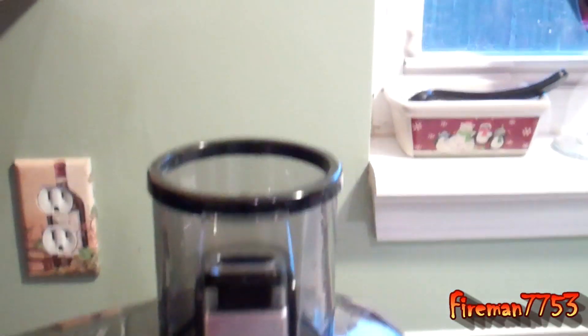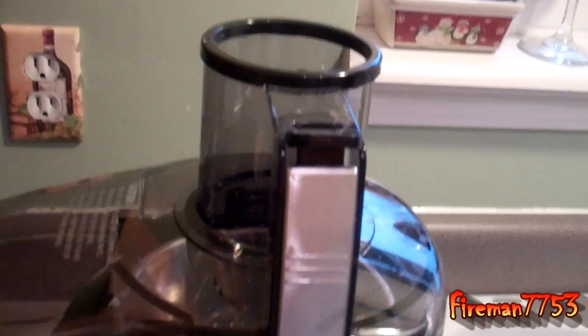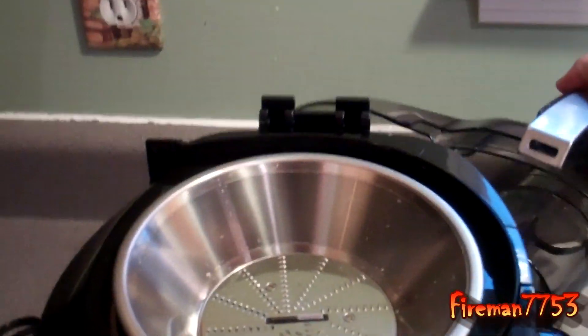The pulp collection bin is right here — pretty big one. And there's a little pusher. To open this thing up, it's really easy to clean. You just pull this handle, the top lifts up and comes off, and you can rinse that out.